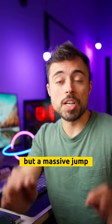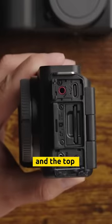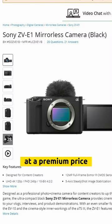The brand new ZV-1: same style but a massive jump to a flagship full-frame sensor. The perfect mix of features from the ZV line and the top video-oriented cameras — at a premium price, obviously.